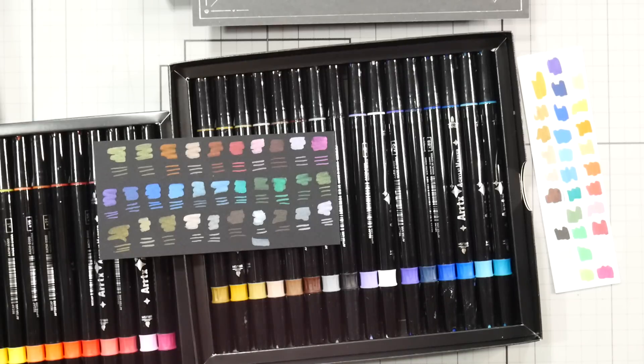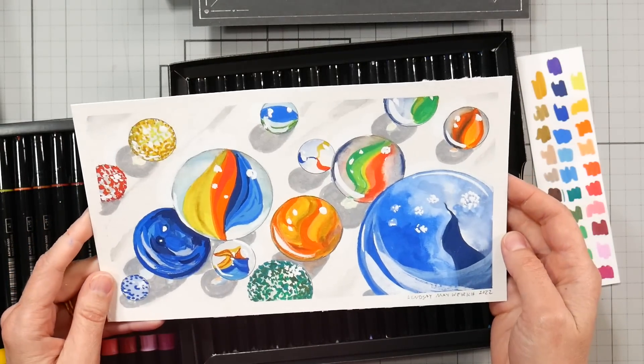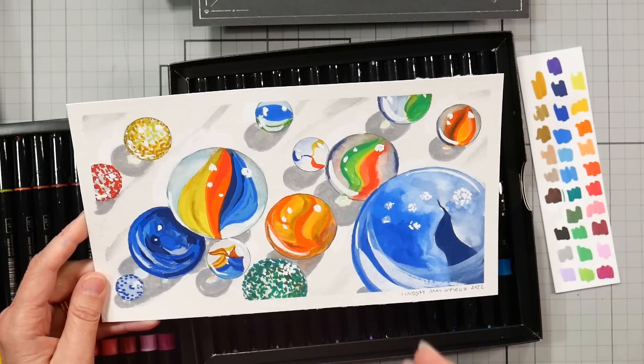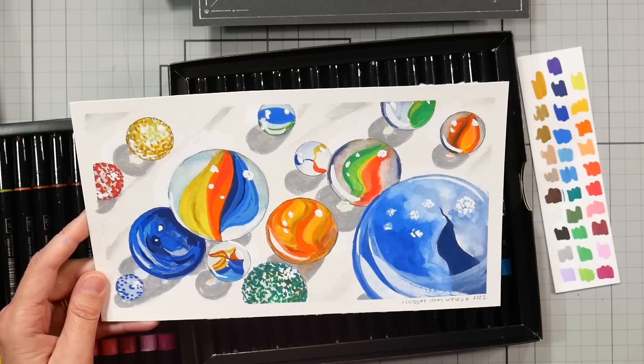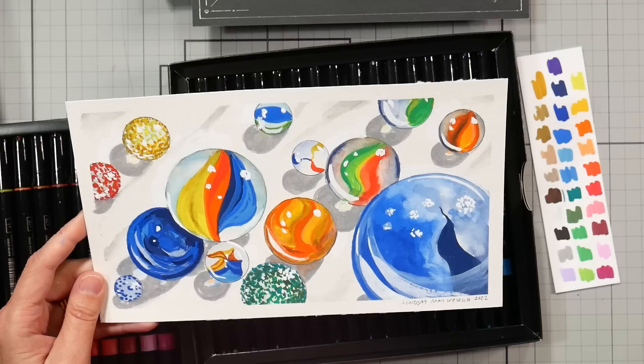This is the painting I just completed with them and I'm really pleased with how it came out. I figured I'd work with these because I love the brush tips, and I'd just work really fast to blend them out as needed.